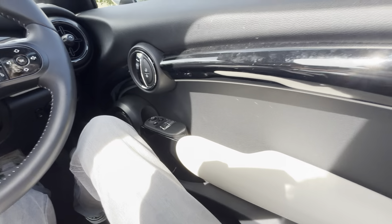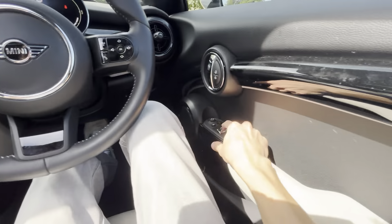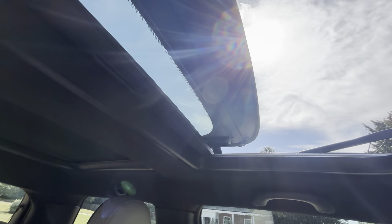The satellite gray carries over to the armrest, and you've got piano black door panel trim. On the Level 3 you also get electric folding mirrors.